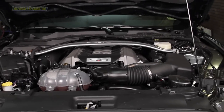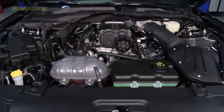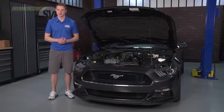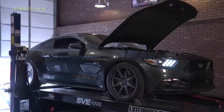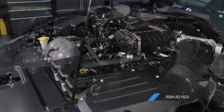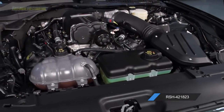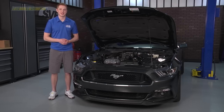Well, there you have it guys. Installation should take you around eight to ten hours and will be a good weekend project. You'll want to have an assortment of tools and decent mechanical knowledge to tackle this installation. Don't forget — you'll either need to mail your PCM to Roush or have your local Ford dealer flash the PCM using the included Roush tune voucher. If you'd like to see the before and after dyno results, click the link below or in the video description. For more in-depth how-to videos, subscribe to our YouTube channel. Like us on Facebook, follow us on Instagram and Twitter, and give us a plus one on Google+. Pick up your Ford Racing Roush Performance Phase One Supercharger kit from LateModelRestoration.com.